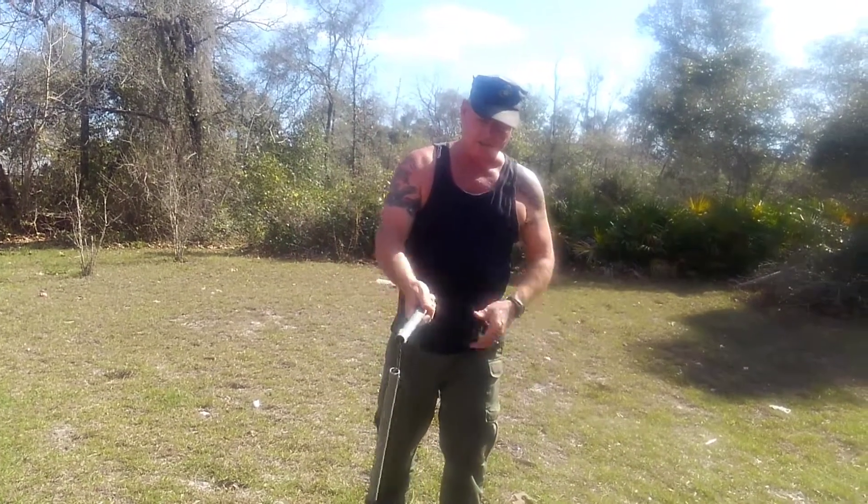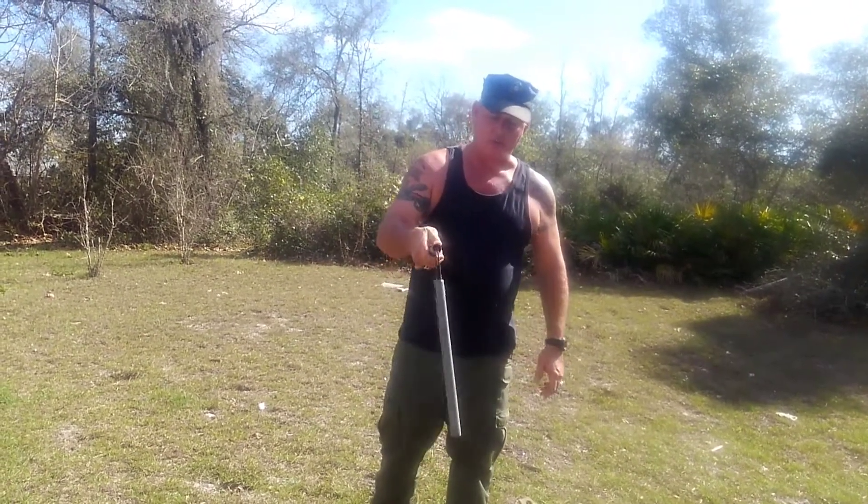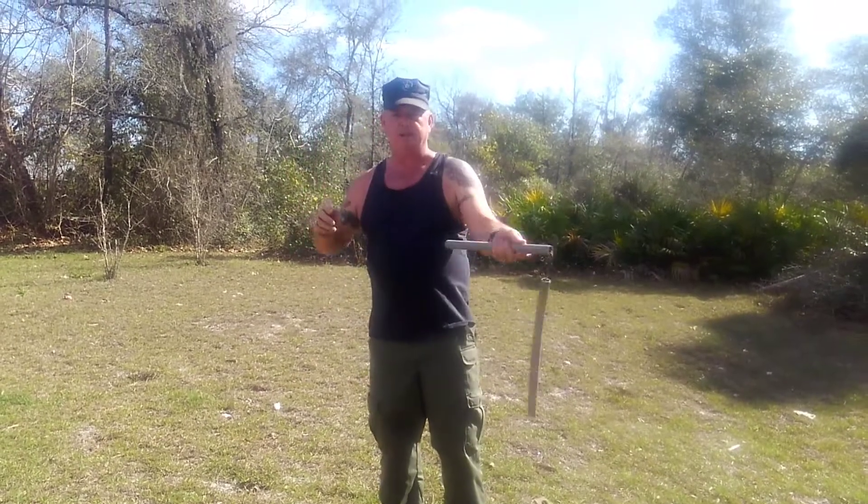Most people think you hold nunchucks down here. You don't want to hold them down there. You actually have more control when they're up top. So come over with a basic move.